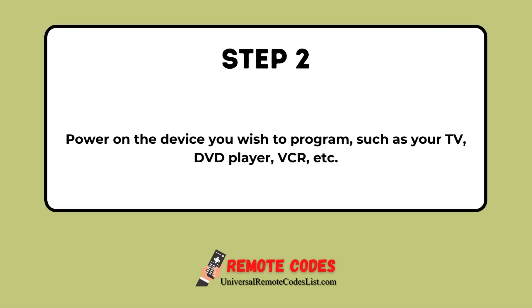Step 2. Power on the device you wish to program, such as your TV, DVD player, VCR, etc.